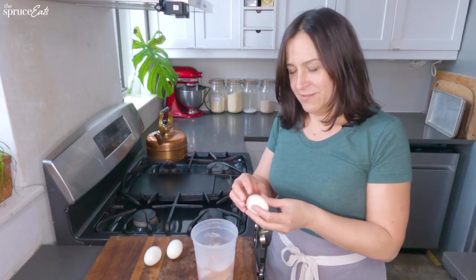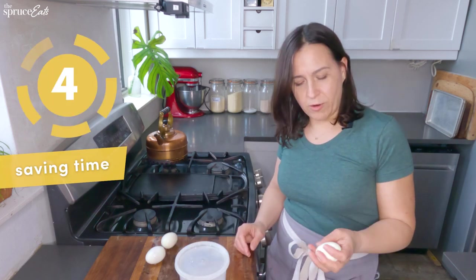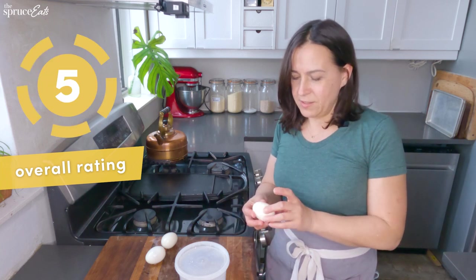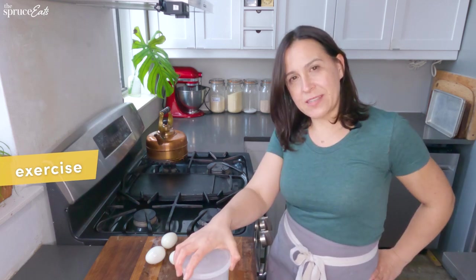Is this technique better at peeling eggs? Maybe. Is there water all over my kitchen? Yes. For saving time, I give this one a four. Overall, I give this one a five, because when was the last time you said it was really fun to peel a hard boiled egg? For exercise, I give this one a five — because I don't even need to go running.